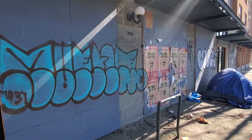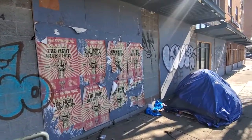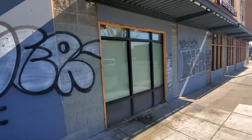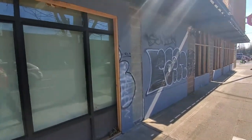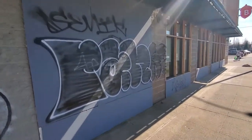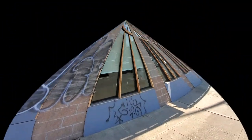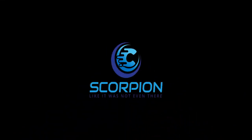It looks like they got some plywood on the outside. We want to go ahead and remove those posters for those artists, and then we're going to match that color as well. As we continue down, it's all the same — two-tone match, or we can do a different color, or we can actually match the entire building the same color. Give us a call — Scorpion Surface.